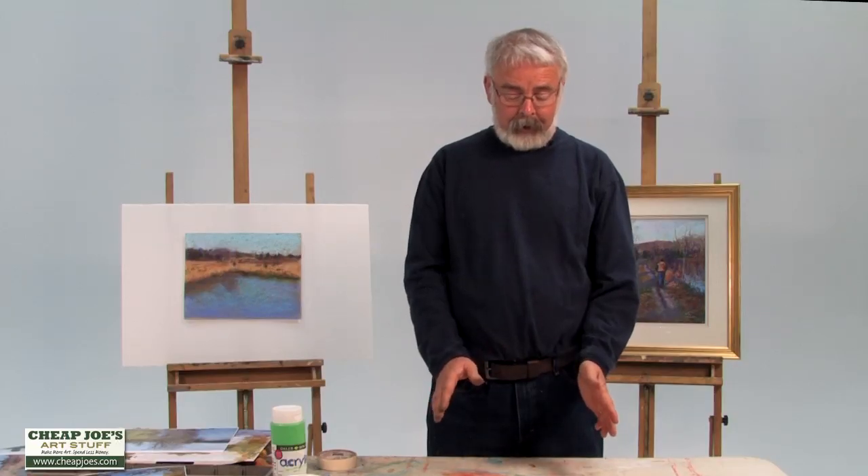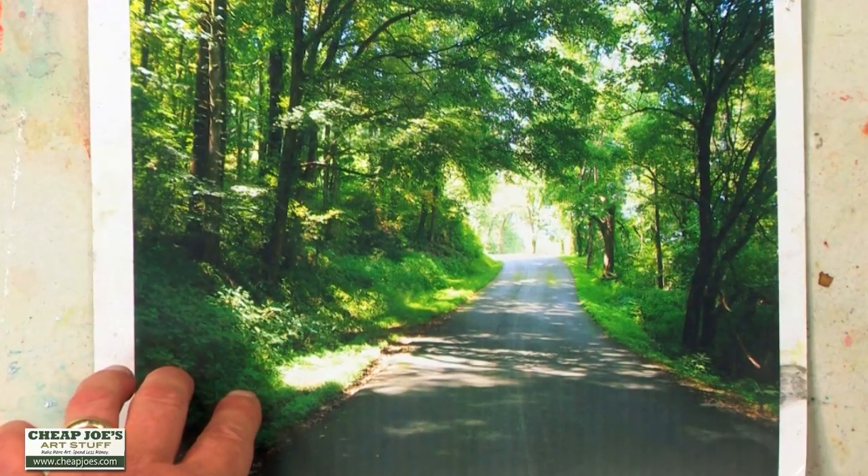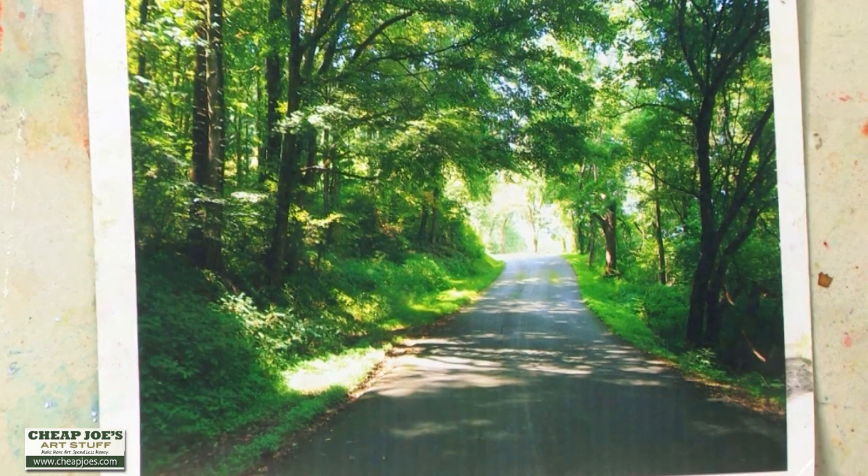The same goes the other way with the darks. Oftentimes the darks are too dark and just kind of colorless, like this shadow here. I know from my plein air experience that there's a lot of warmth in there because some of the light is getting into the trees, creating a nice transparency. I don't really see it in this photograph, but I can create that in my painting.